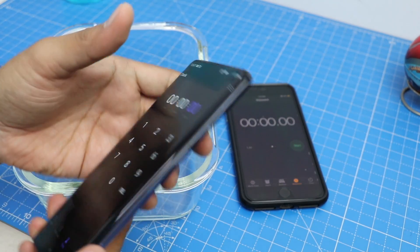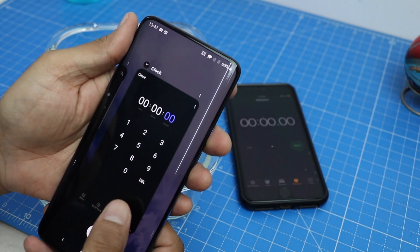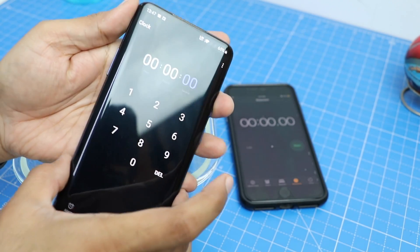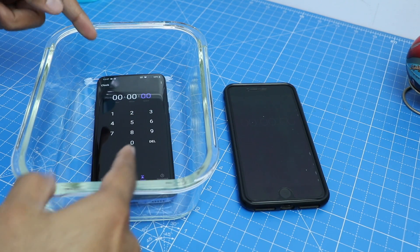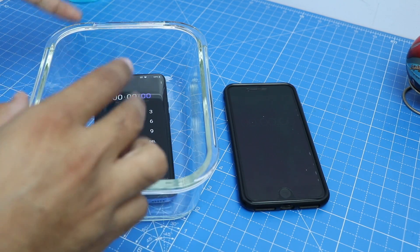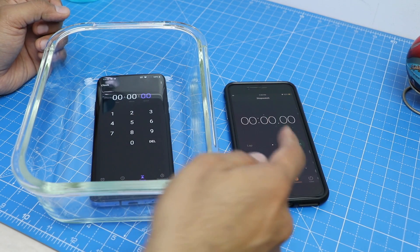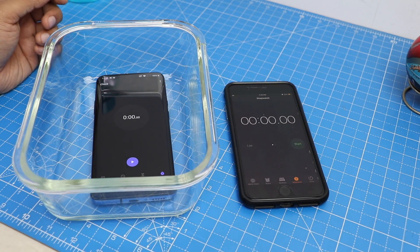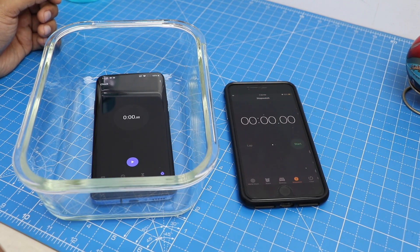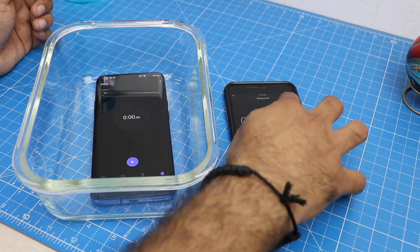Here we have the OnePlus 7 Pro in good working condition and we are going to do a water test on it now. I have started the stopwatch, and there is another phone to run the stopwatch because when we pour water on this phone, in every possibility the screen will start to change and we may not be able to keep track of time. We are trying to keep it around five minutes underwater and see how the phone functions after that — we'll click a few pictures and run a few videos, check if the screen and audio work fine.